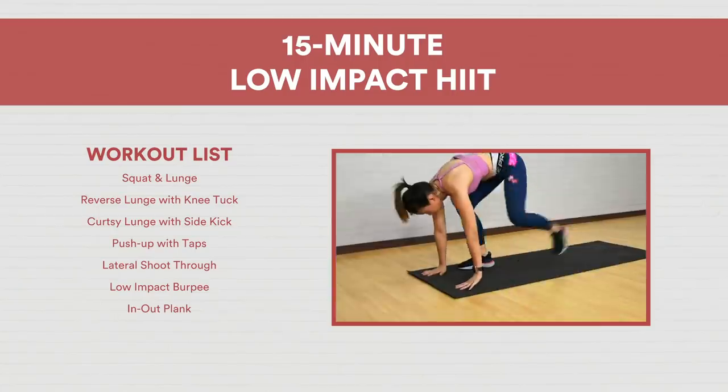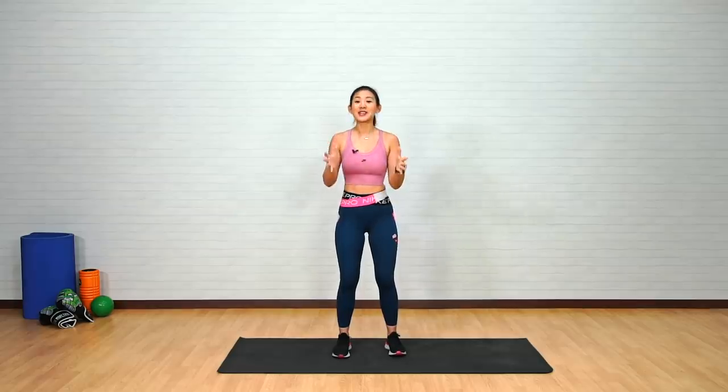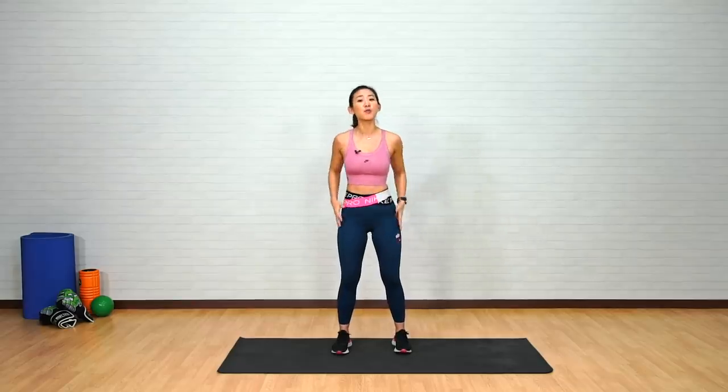Let's get started. Each workout will be for 45 seconds long with 15 seconds break in between. The first three exercises will be working mainly on your legs, so let's take it nice and easy. Let's stand shoulder-width apart with your toes pointed forward and just warm your legs up a little bit.